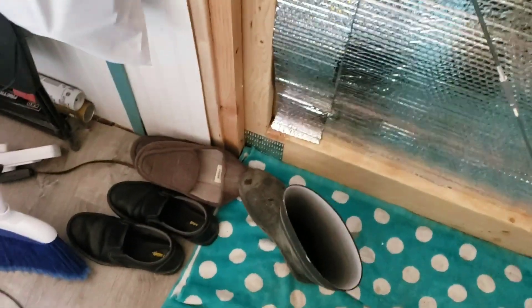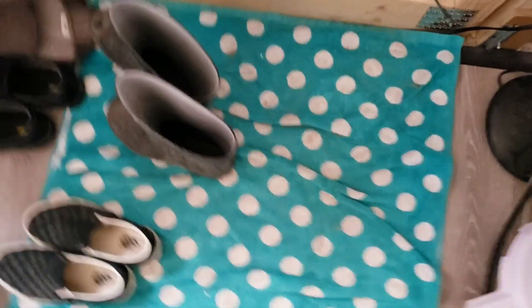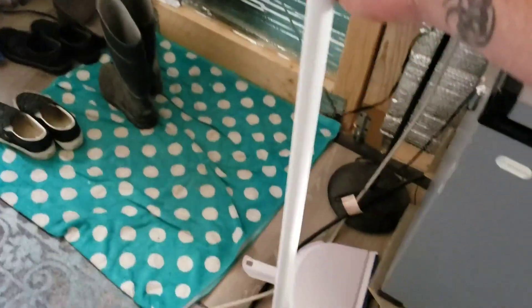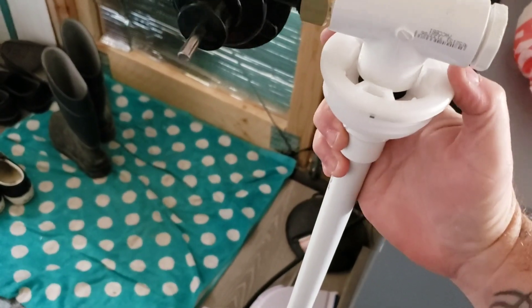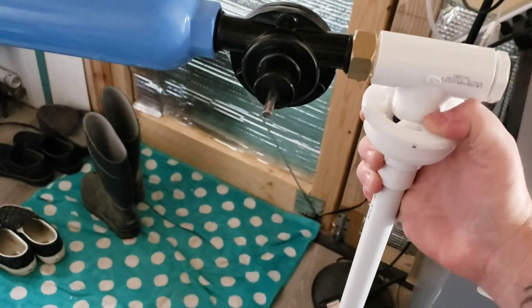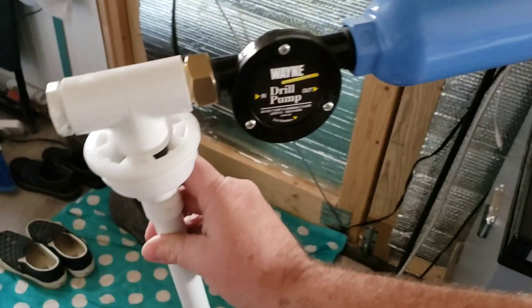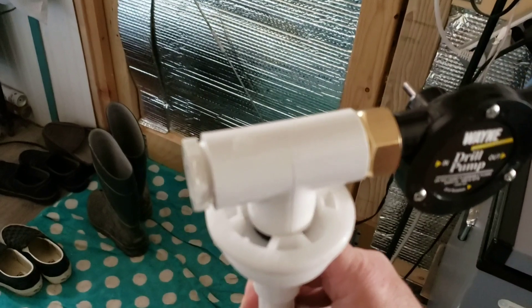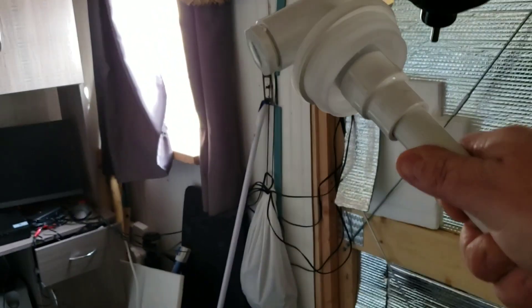Let me take my boots off — I usually like to take them off on this towel, it's like the mud catch-all. But this is what I made — look at this. So that PVC is going to go in the pipe, and this actually came with it. I screwed that thing down there — I think it's called a coupler — and it comes out the bottom.